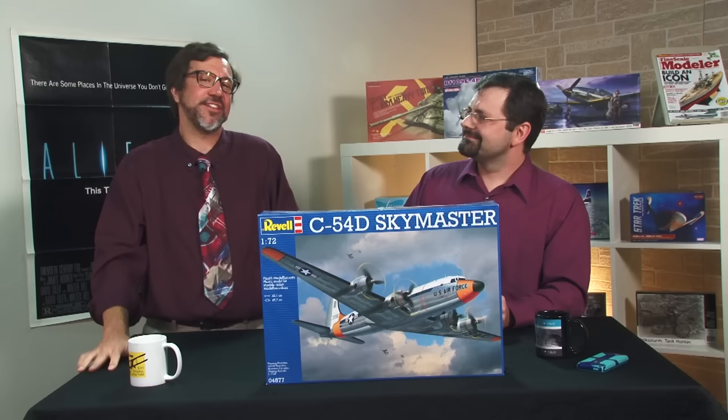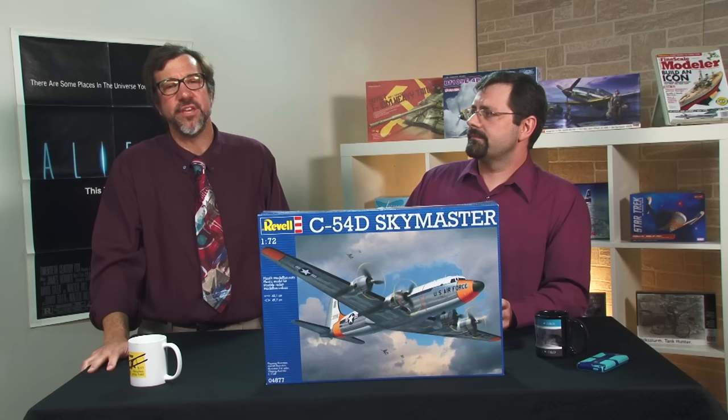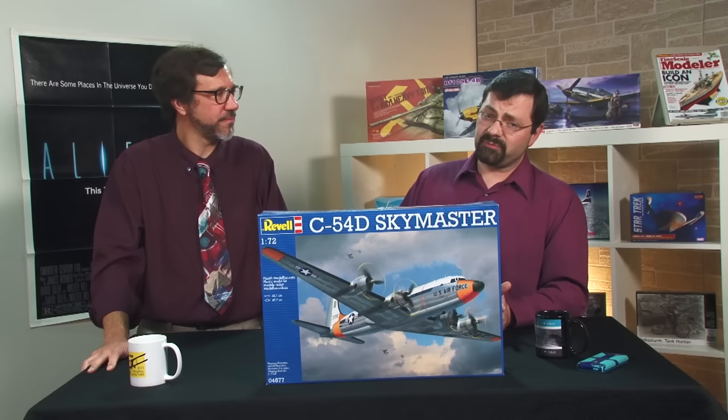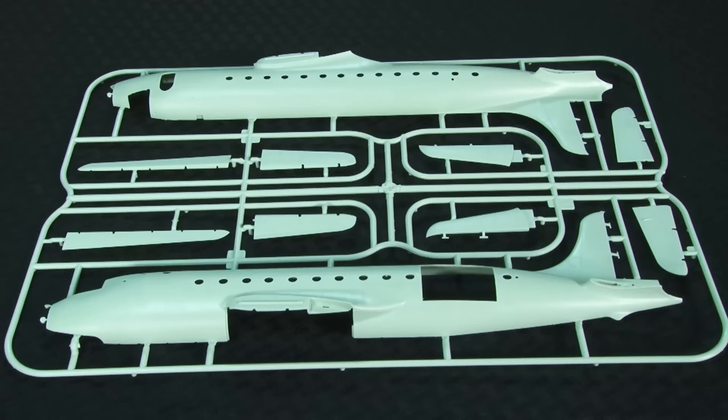Let's get on with this week's show. We have the 1/72 scale Revell Germany C54. The DC-4 was designed as an airliner in the 1930s, but with the onset of World War II, most were conscripted into the military. The Skymaster, as it was known in military parlance, became the backbone of the U.S. military long-range transportation system. The C54 was capable of carrying up to 50 people, and most soldiered on through the Korean War to become airliners afterward. Its most conspicuous role came during the Berlin Airlift, when more than 300 were used to ferry food and fuel to the blockaded city.